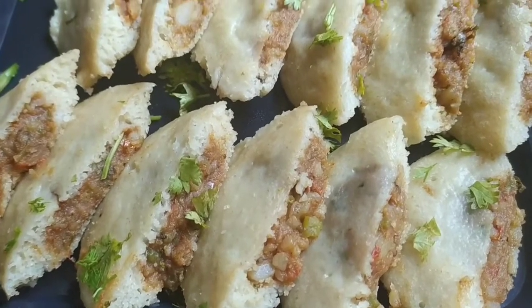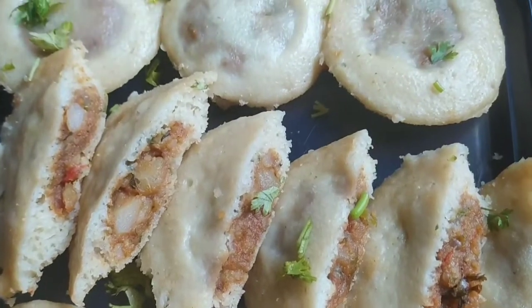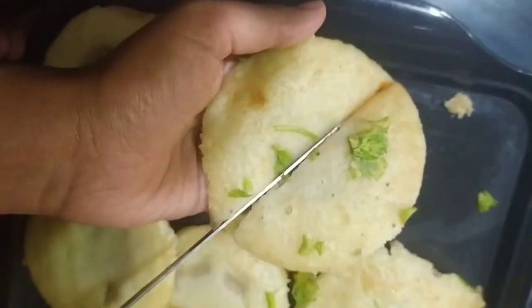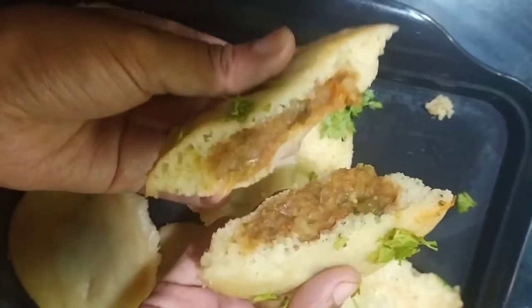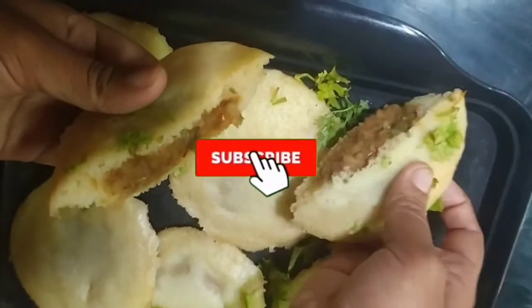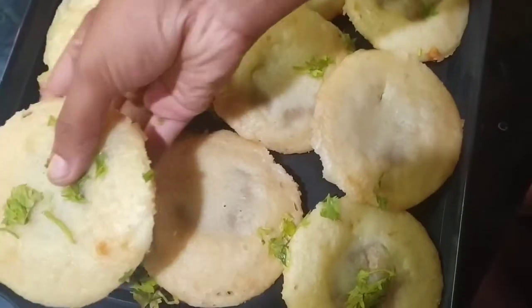Hello everyone, welcome back to my channel. I am Rakshanda Sawant and today I am going to bring you the stuffed idli recipe. We are making idli for breakfast or snack, but today I will tell you how you can make stuffed idli from masala. Before watching my recipe, you should subscribe to my channel and press the bell icon. Let's get started!